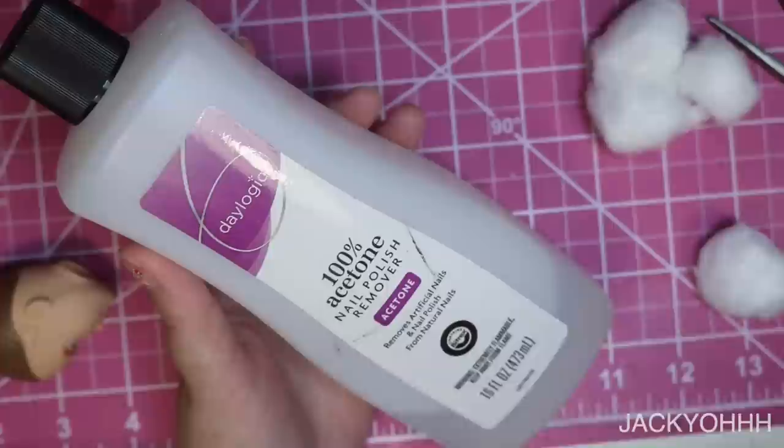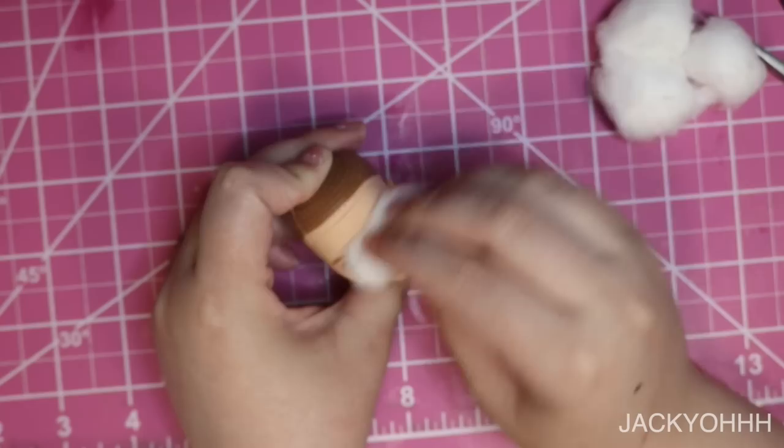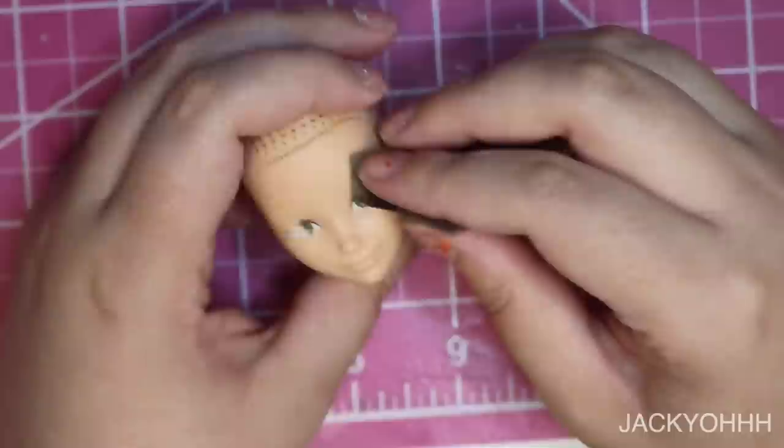I tried to get the paint off with 100% acetone, which is what I normally use, but the paint was just not coming off — a lot of it did come off but particularly on the eyes it just wasn't moving. I actually had to bust out the sandpaper. This is actually kind of common for a lot of Mattel's newer releases. I don't know what they're using to print on faces, but it's very heavy duty — kudos to them, but for customizing it's annoying and takes a lot more work.